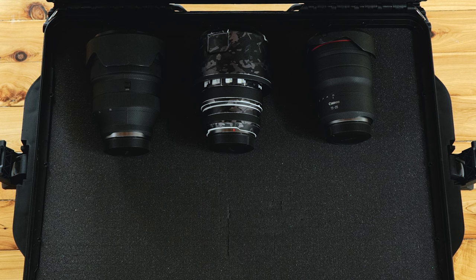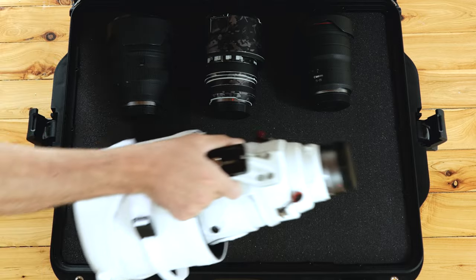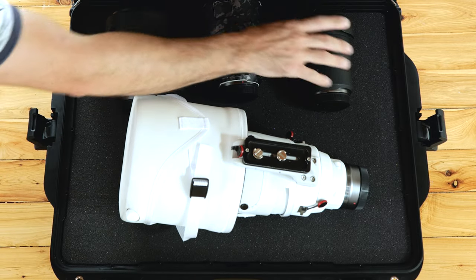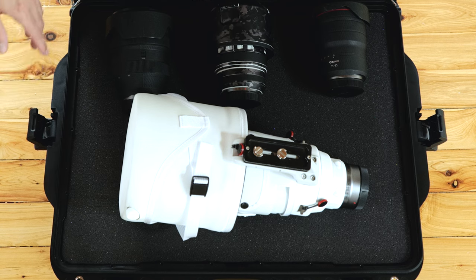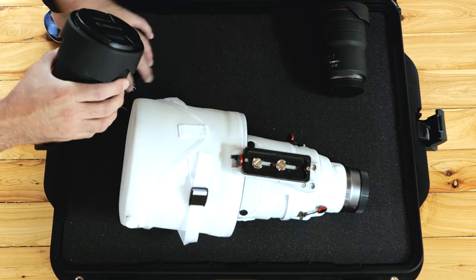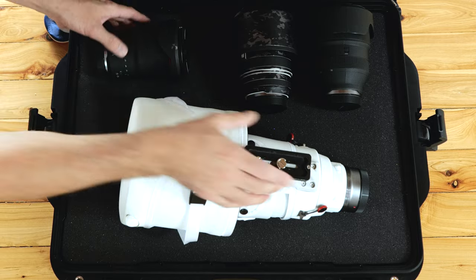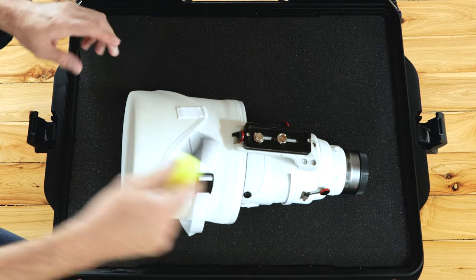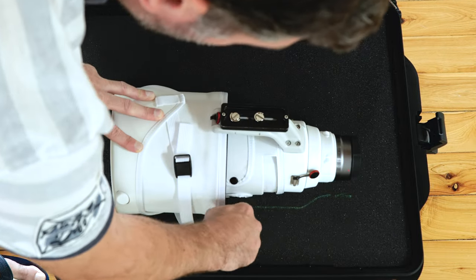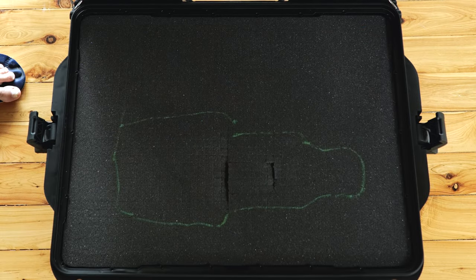The Nanook case comes with the cubed foam insert which can be modified to allow a customized fit for your equipment. What I did initially was to lay out the lenses to see how they could be placed safely and to avoid being too close to each other. I would recommend at least one to two inches of space between each item. I'd suggest trying two to three configurations before settling on your final option. I used a light-colored marker pen to outline all the lenses — you could use chalk or a colored crayon — you'll need to make some kind of outline as a guide.